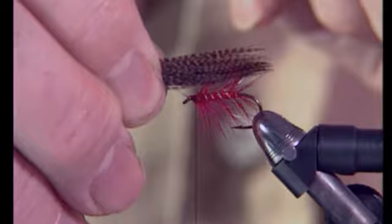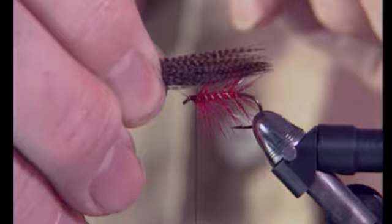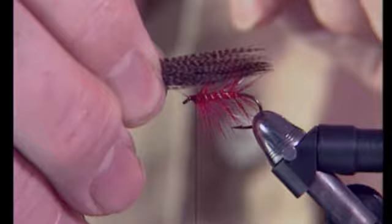Measure for length — about as long as the end of the hook bend. Pick it up and go one pinch and loop.